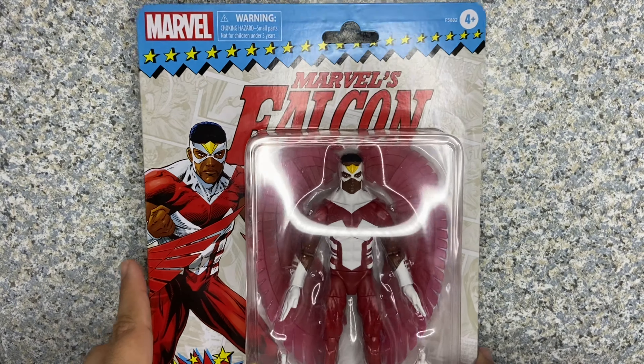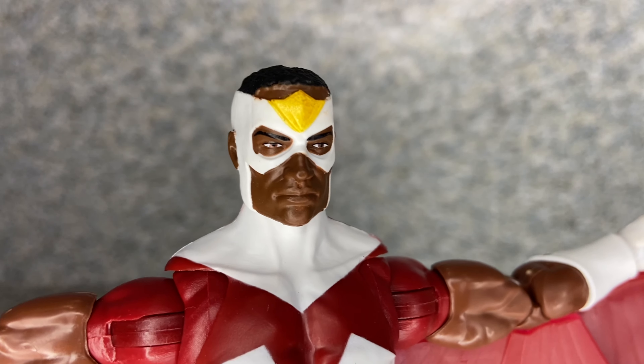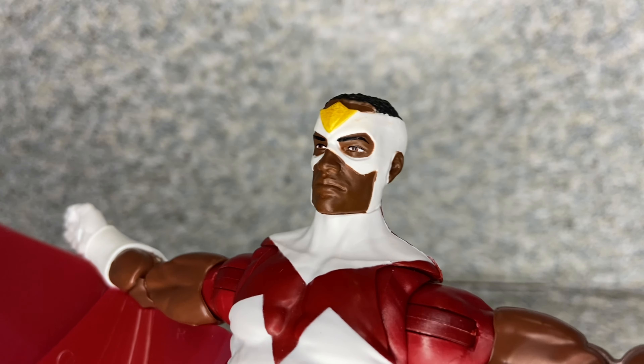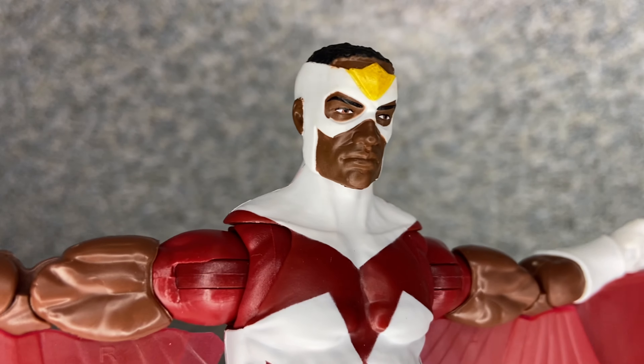Let's take out Sam Wilson, aka Falcon, out of the package. Here is Falcon out of the package. Let's take a closer look at the figure. Take a look at the head sculpt. I would say they do a really not too bad job with his head sculpt. Very comic-y look on the figure. This is basically from the classic comics look.